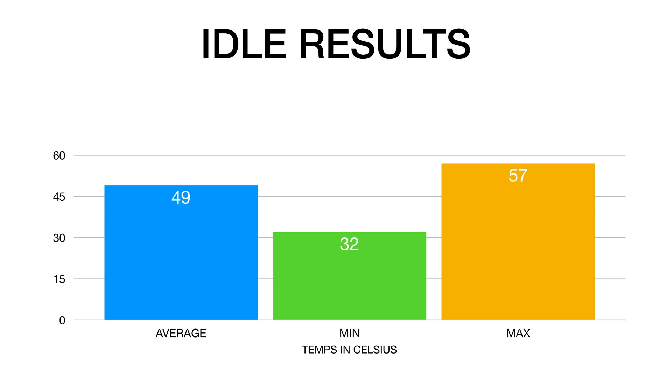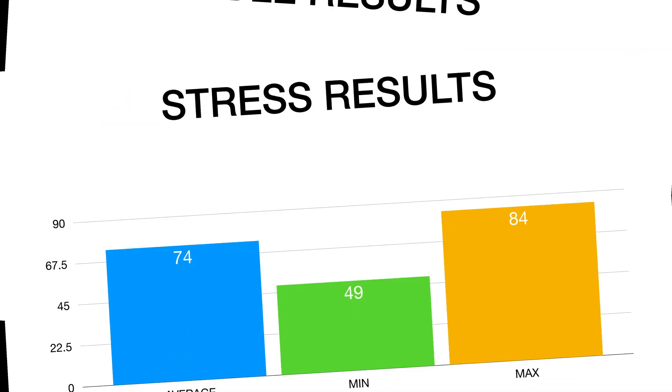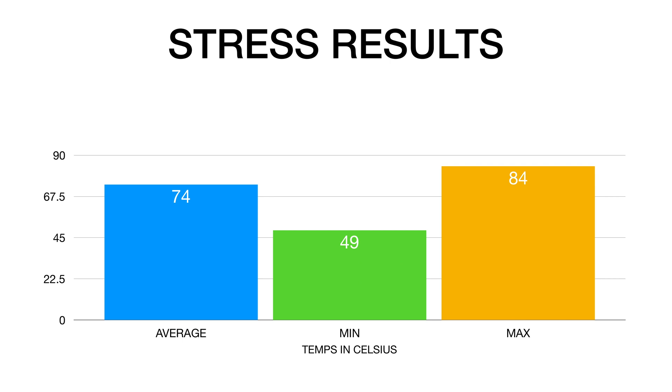Here's what we got. From a cold boot idling for 10 minutes, the average temperature was 49 degrees Celsius. The lowest temperature was 32 degrees Celsius and the highest temperature was 57 degrees Celsius. Under load, the average temperature was 74 degrees Celsius. The lowest temperature was 49 degrees Celsius and the max temperature was 84 degrees Celsius.